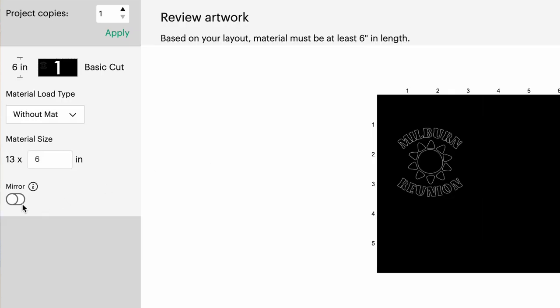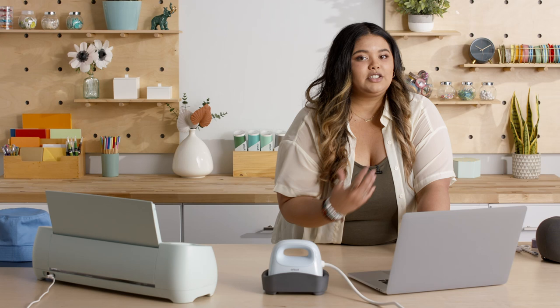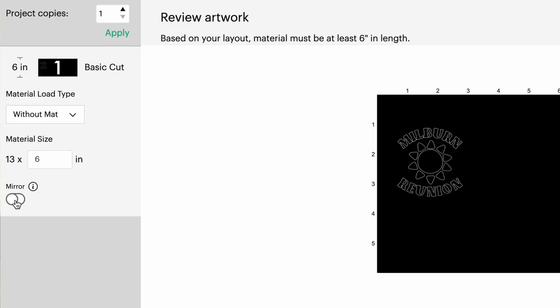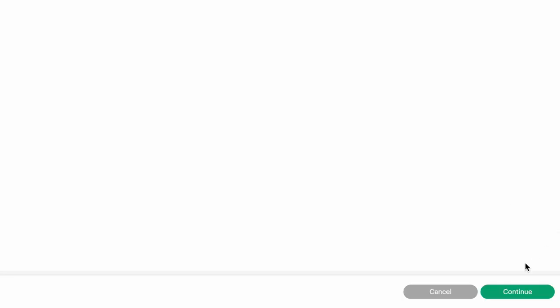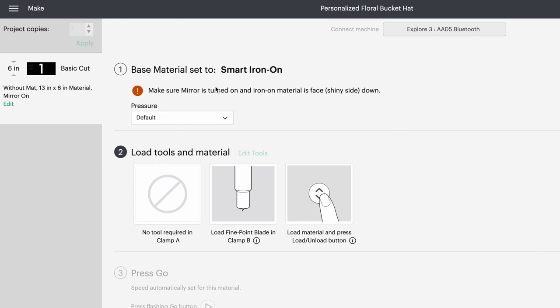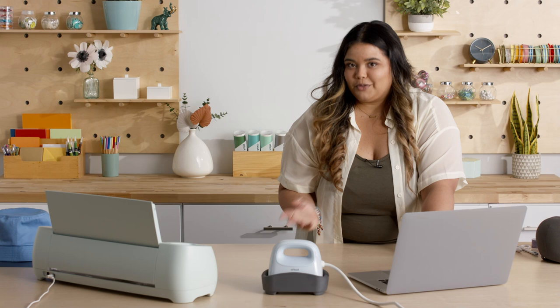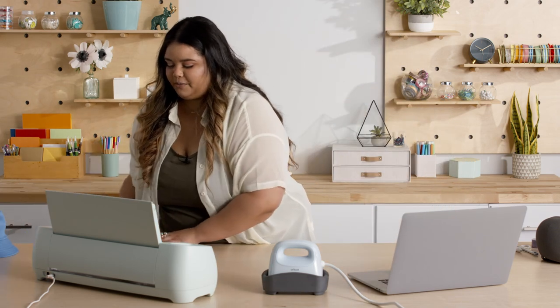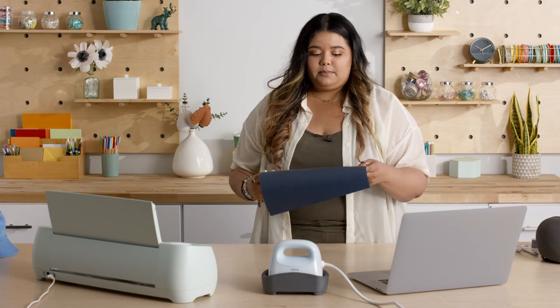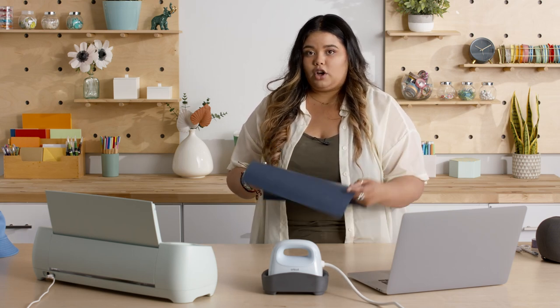And the most important step — we're going to mirror our image. If we don't mirror, it's going to be backwards on our hat, and we don't want that. Looks good to go. We're going to hit continue. We're going to find the material — Smart Iron On. And then it does give us a little warning to make sure that the image is mirrored, which we've already done, so it's good. It gives us a little reminder. And then always with the Iron On, it's going to be the shiny side down, because it's going to cut the image on the mat side. I'm going to load it in here.